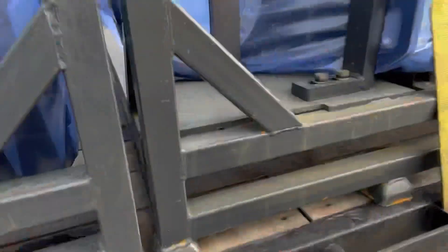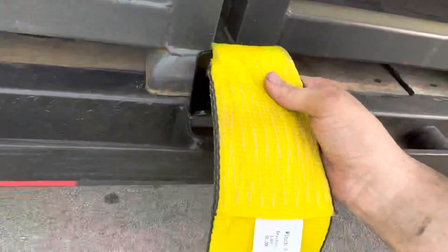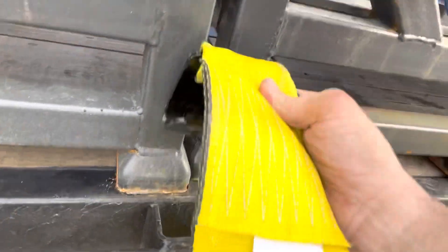Another haul dog quick tip here. When you're buying straps, make sure you buy straps that will fit into your stake pocket. I just bought these, and they'll fit in some of my stake pockets and not in others. And then I have another set that's about a good half inch more narrow than my stake pockets, and it fits every time.